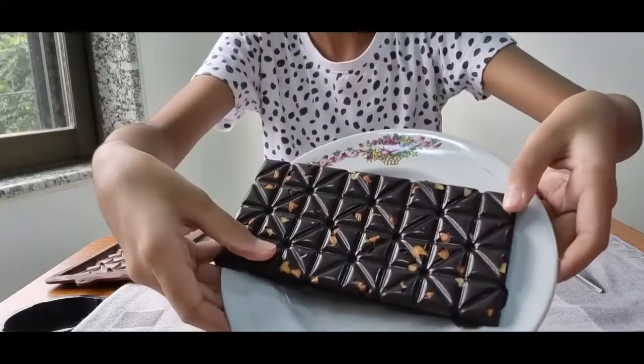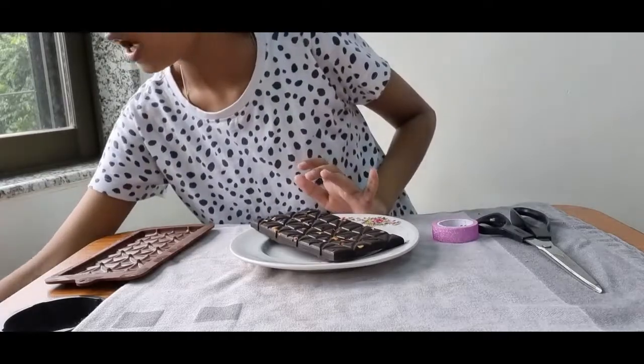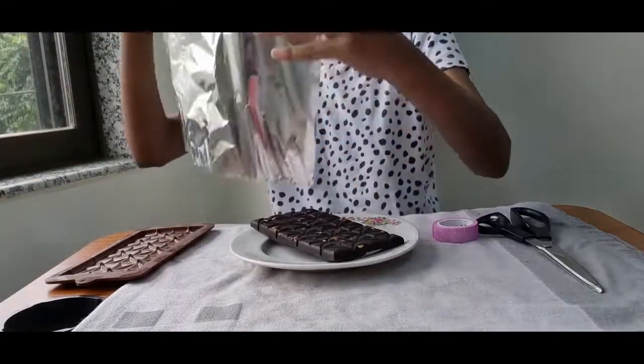Here is our chocolate. Now I'm going to wrap it up.